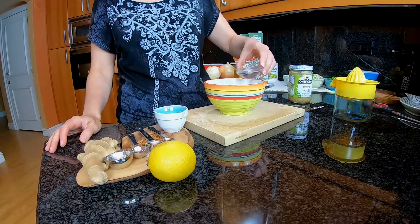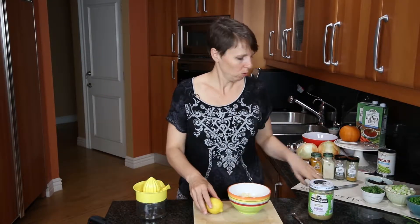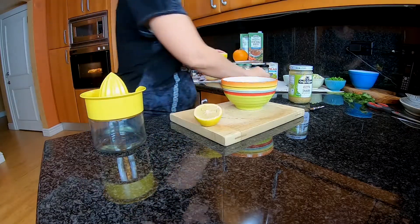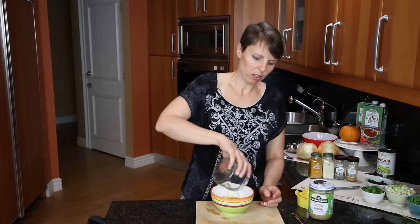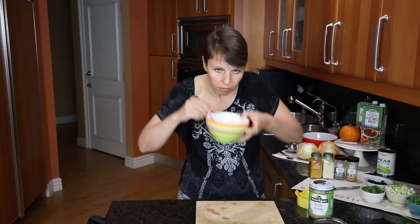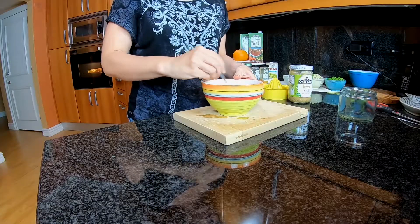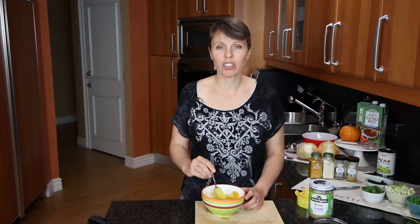Then one and a half teaspoons of curry. We're going to put in two tablespoons of water, and then last but not least I need to juice this lemon. So I have about a tablespoon of lemon juice — just the juice from one lemon — and then we're going to stir this all together. I love curry!